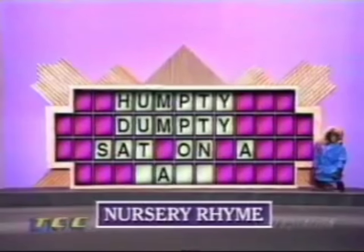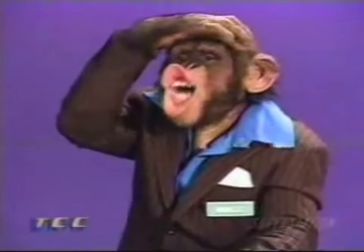Humpty Dumpty sat... Oh, can I play a vowel? Oh, it's too bad. We are fresh out, and I don't feel like it.